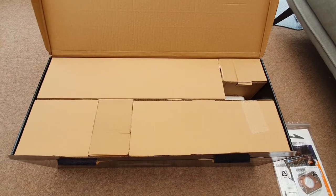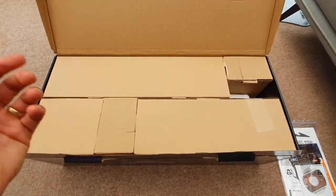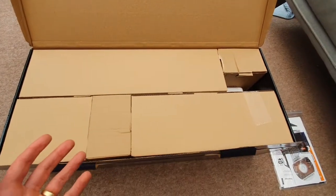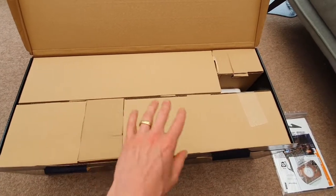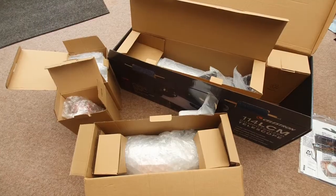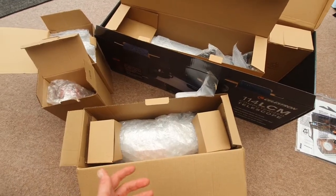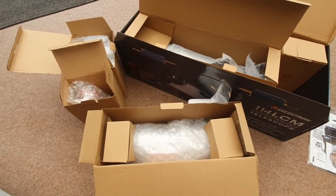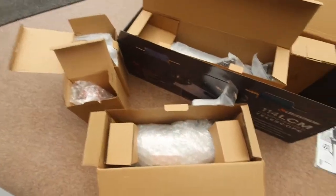I've just opened the lid of the box and here is my first tip: take a picture or refer back to this video at any point to see how all of the boxes go into the outer box, because if you ever want to store or sell your telescope you'll probably get stuck working out how it all goes back in. It's also a good idea to keep all the external packaging to keep your components safe.